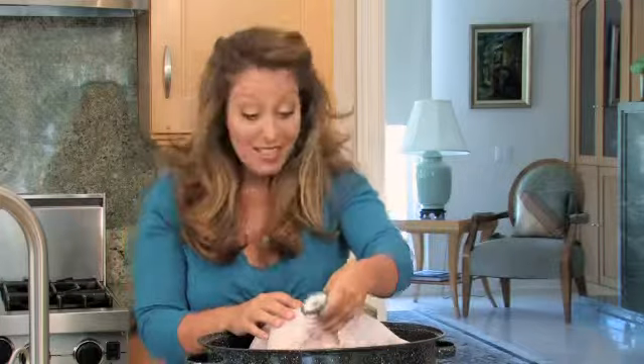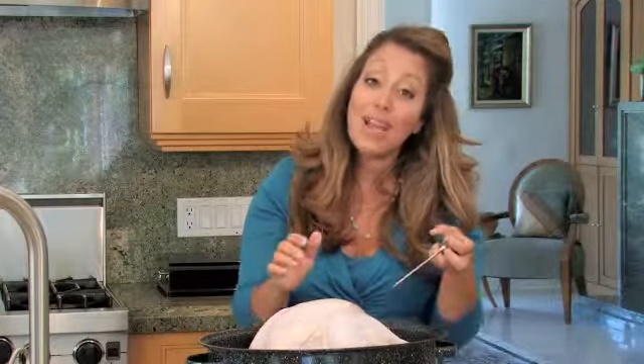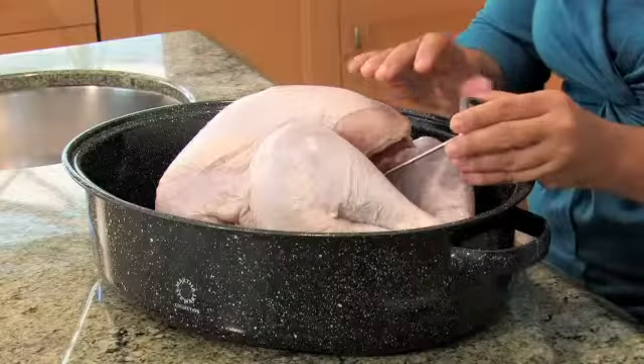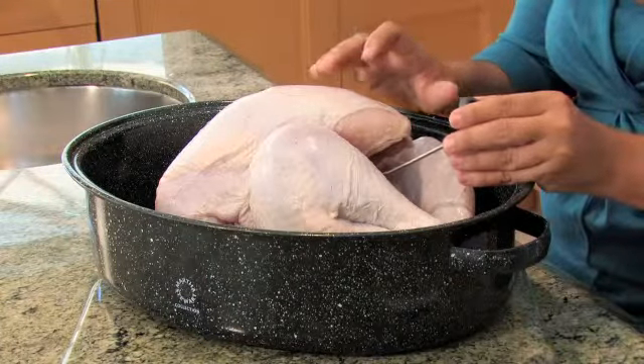If you have stuffing inside of your turkey, you want to make sure that when you insert the thermometer, you insert it directly into the center of your stuffing. Make sure you get it as far in as you can, once again without touching the bone. And you want to make sure that you get a reading of 165 degrees Fahrenheit.